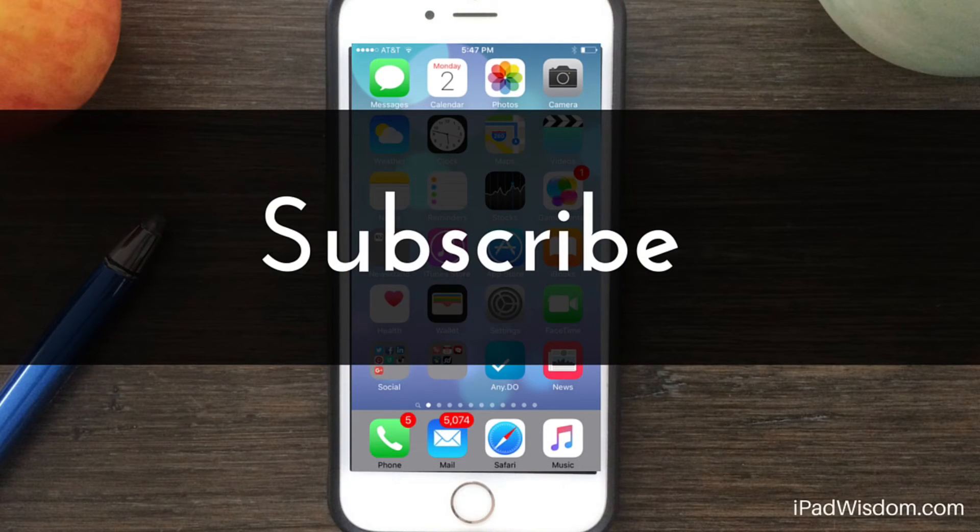Thanks for watching and don't forget to subscribe if you want to get the latest tips and app reviews. If you have questions about this topic, just post them in the comments — I'll be sure to get back to those. If you have any topics you'd like me to cover, feel free to send them to me at info@ipadwisdom.com. I'll see you next time.